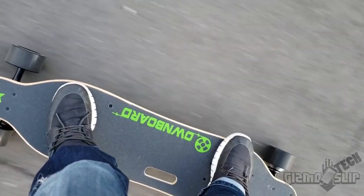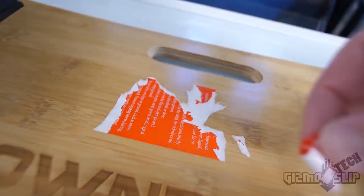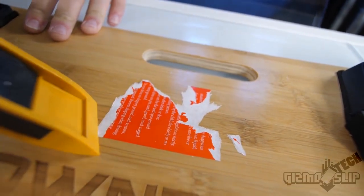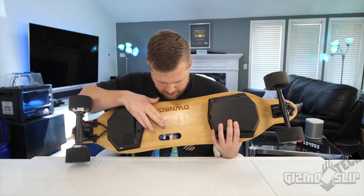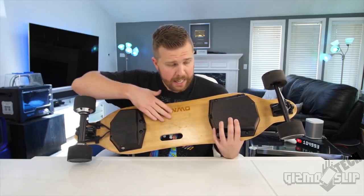When I first got it, there was a slight clicking noise that went away shortly after. I talked to the Ownboard representative and they said it was probably just glue in the motor area, and after a little while it just went away. Unboxing it wasn't bad, but when I took the sticker off the middle, it had a little bit of glue residue left over, which was annoying to clean off.